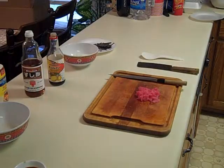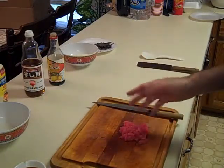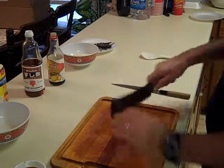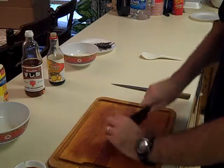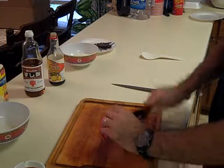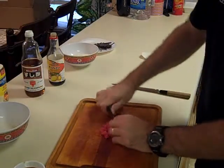I went ahead and took my sashimi grade tuna and diced it up from a steak down into smaller pieces. I'm going to take it down just a little bit more, mince it up some more, cut across it the other direction, and mix it up real nice.